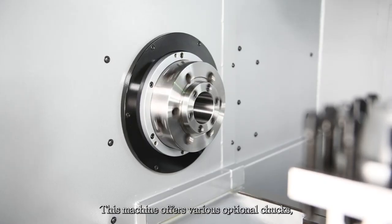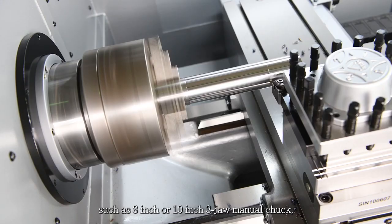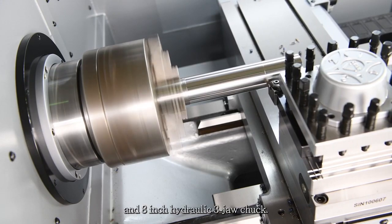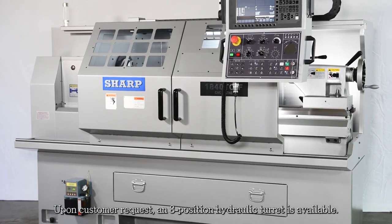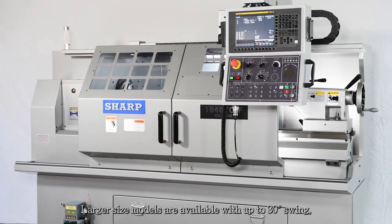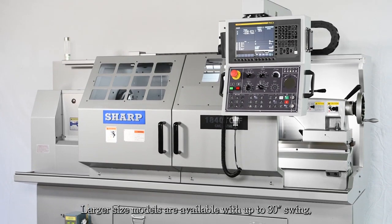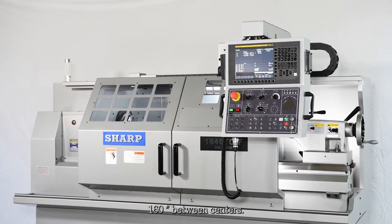This machine offers various optional chucks, such as 8-inch or 10-inch 3-jaw manual chuck, and 8-inch hydraulic 3-jaw chuck. Upon customer request, an 8-position hydraulic turret is available. Larger size models are available with up to 30-inch swing, and 160 inches between centers.